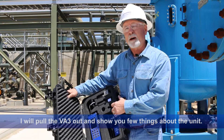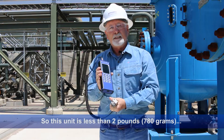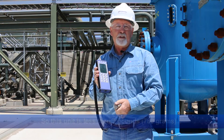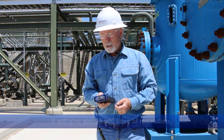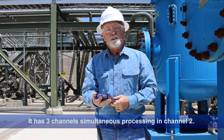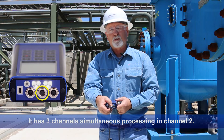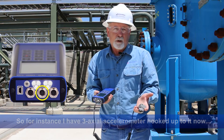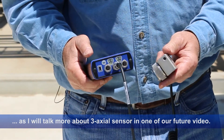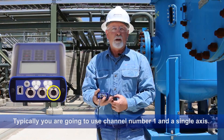I'll pull the unit out and show you a few things. This unit right off the bat is less than two pounds. One of the best things about the unit is it's just so small and compact. It's a professional level data collector — it'll give you 25,600 lines of resolution, it has three channels of simultaneous data collection and simultaneous processing. I have a triaxial accelerometer hooked up to it now, but typically for most conventional data collection you're normally going to use channel one and a single axis.